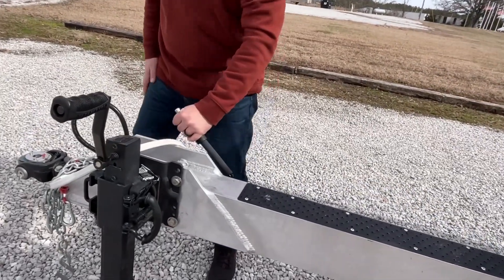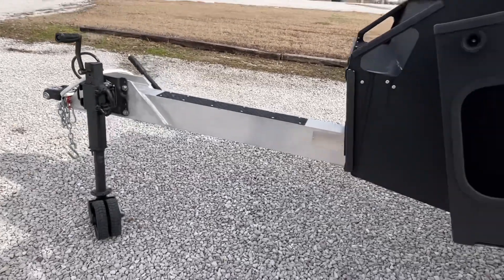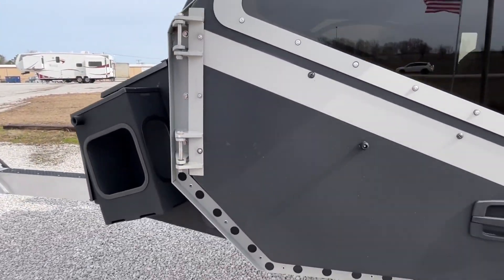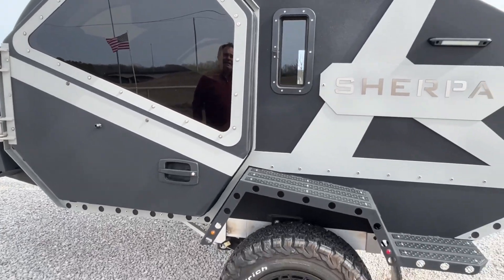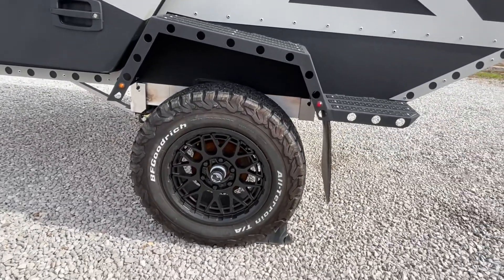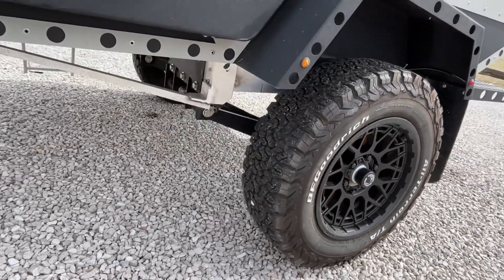You do have a parking brake. This is wild — you will be able to access it from both sides; we're actually going to show you from the other side. Very nice aggressive tires here, and super heavy duty suspension.